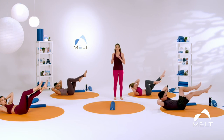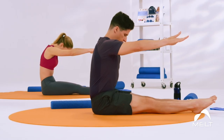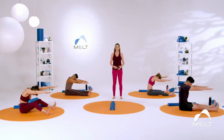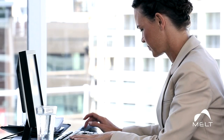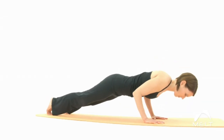She worked closely with Joseph Pilates while he refined his method, Contrology. He sought to correct misalignments in the body and help followers move efficiently through their lifetimes. Our modern-day lifestyles add a level of challenge to sustaining good alignment.